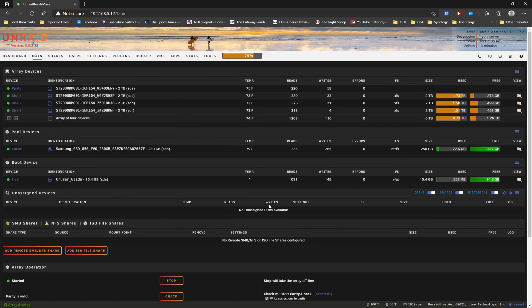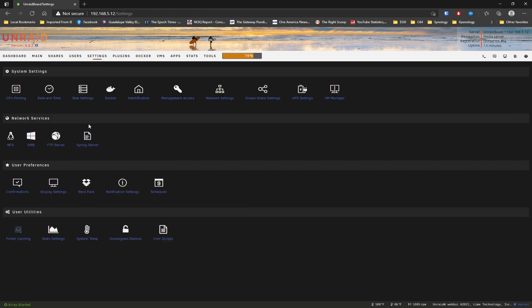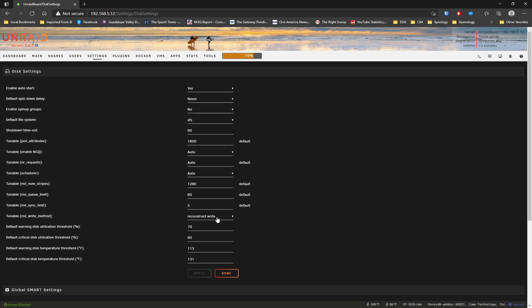I've got my drives set to automatically spin up. On the shares, you can see I created a share called Media with some data copied in. Under settings, one important thing - you want to make sure you go to disk settings. You're going to have horrible write speeds if you don't change the tunable MD write method. They'll start out okay and then go down to about 20 or 30 megabytes per second. So let's turn on reconstruct write. And I set my array to start up automatically when Unraid starts.